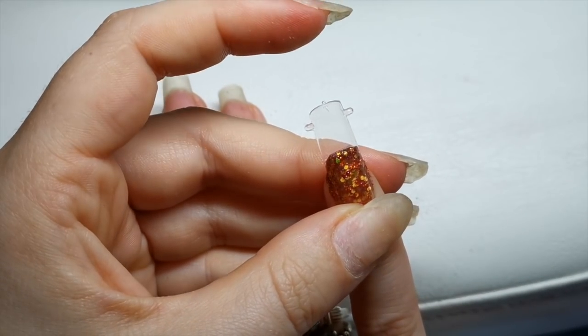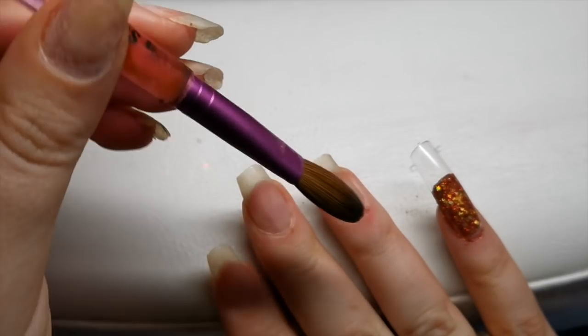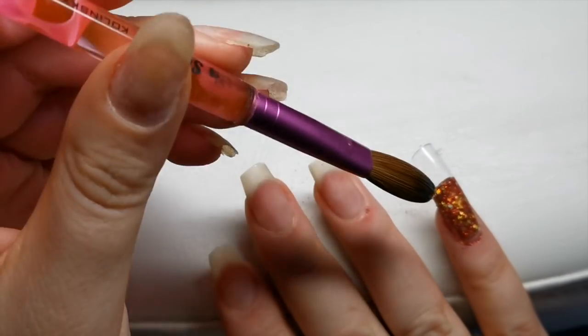It's made it to the tip which is good. So basically what I'm going to do is go over it in a little bit of glitter first and then build on top of that. And then we're going to use the green for this one.